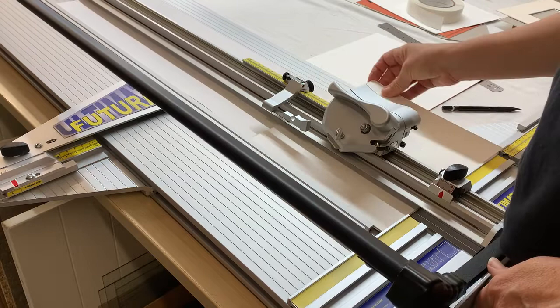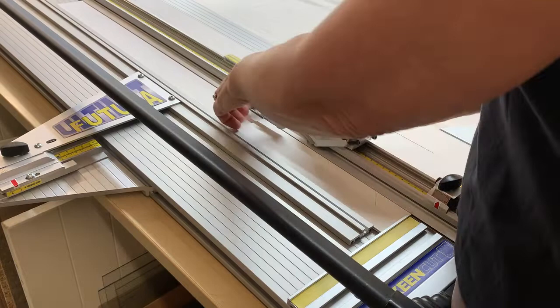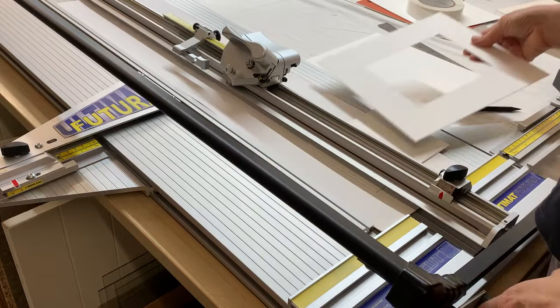I reduce the top mount by whatever the size of mount I want to expose. So if I want to expose 5 millimeters I reduce the top mount by 5 millimeters. If I want to expose 10 millimeters I reduce the top mount border size by 10 millimeters. The glass size remains the same.